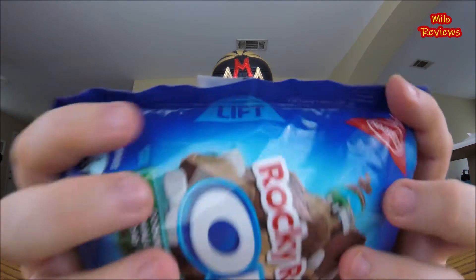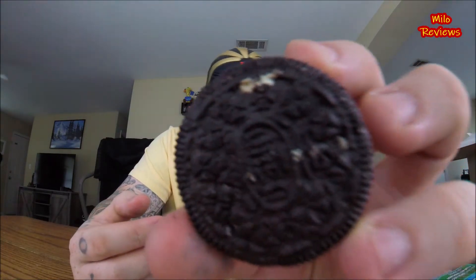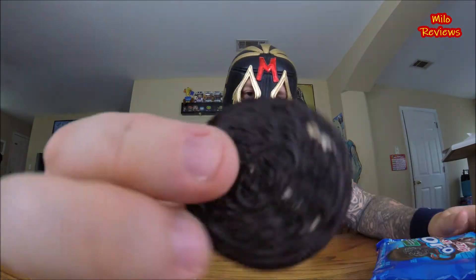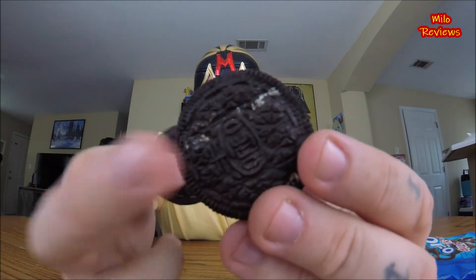Not reading off any nutritional facts because it's cookies. We find that tab that says 'lift' right there and we will lift, which is kind of a pull and tear. As you can see here, it's your typical looking Oreo cookie, but it looks like within the cookie it has marshmallow bits inside of it. So it's not just in the cream — it's the actual cookie itself. That's interesting.